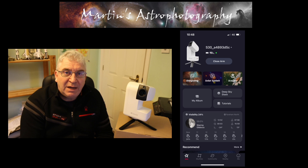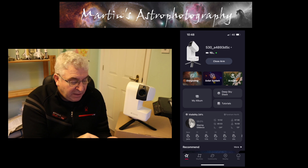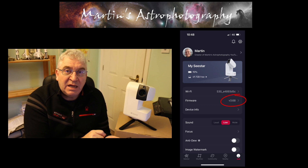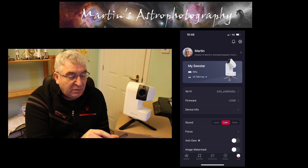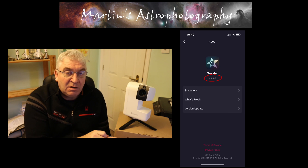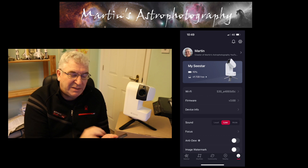The first thing I want to do is show you how to check your firmware and your app are up to date. I've connected to the unit with the app and I'm going to click on 'me' at the bottom right-hand corner, where you can see the firmware revision — I'm on version 3.68. When you run up the app and connect, if there's a firmware update available it should offer to download and install that for you. To check the app revision, click on the cog at the top right-hand corner and click 'about' at the bottom — it's version 2.2.1, the latest available.